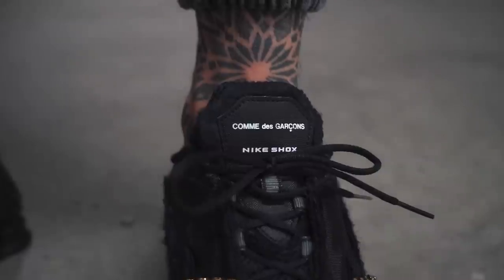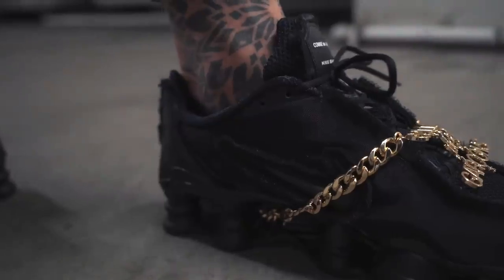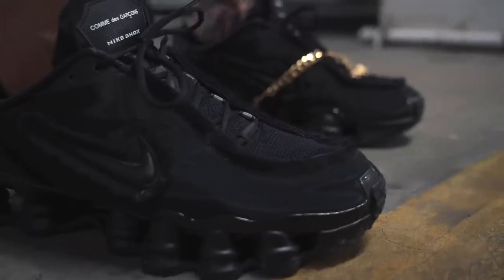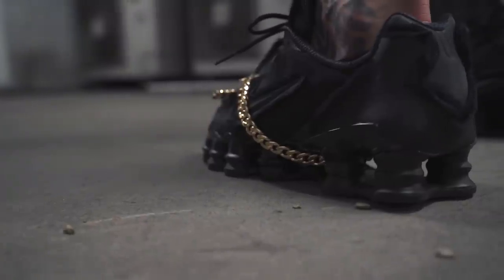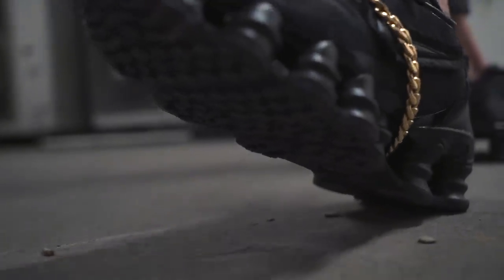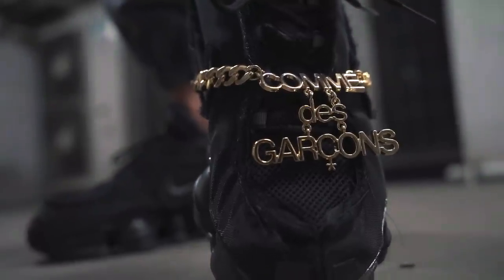Definitely the main eye-catching part of these shoes is the jewelry placed on them. What we have here is a detachable chain, placed together just like a necklace, which goes between the Shox columns. All up, guys, I absolutely love them. Personally, I've just kept on one of the golden chains, but it does also come with the other one.